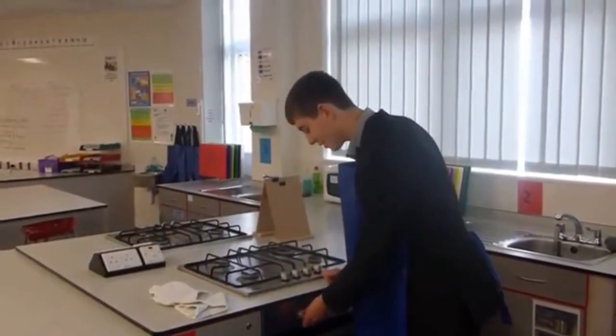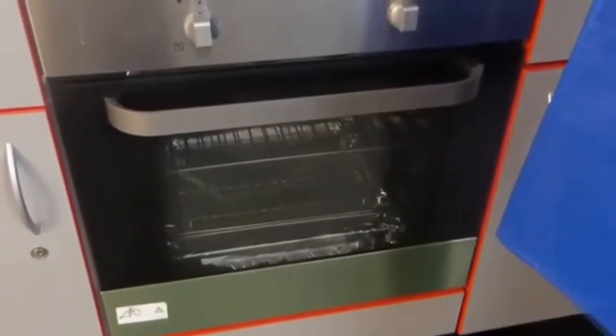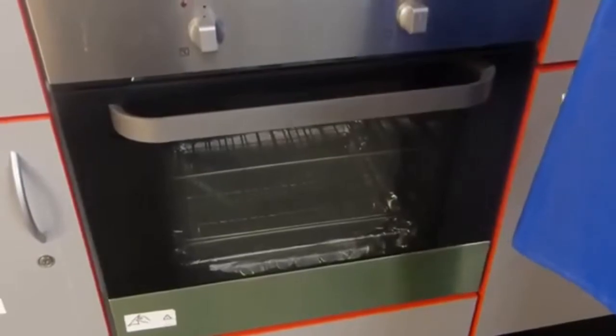Set your oven to 200 Celsius. And now, a word from our guest expert. What do you think of the product?